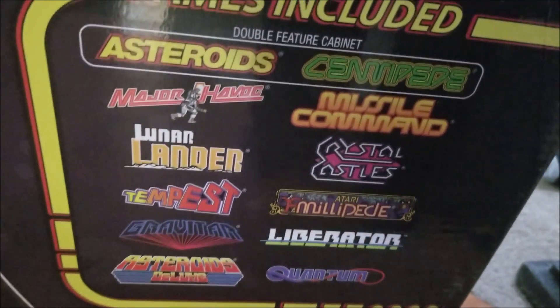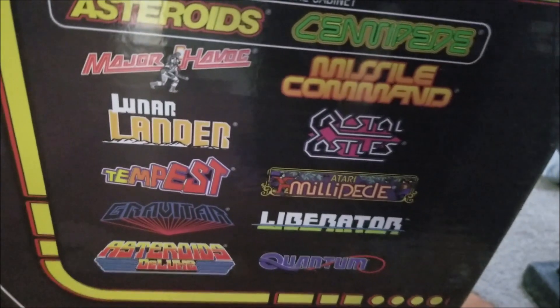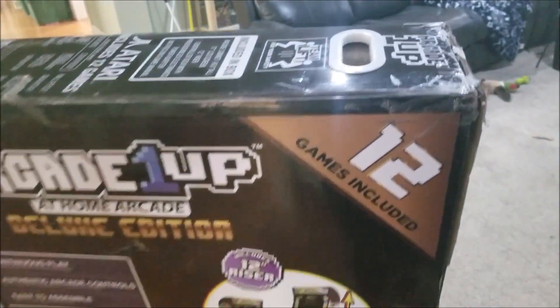This one included the risers. I believe these stand about four feet tall, and the riser adds about a foot to it. This one has a buttload of games: Asteroids, Centipede, Missile Command, Lunar Lander, Crystal Castles — I bought it for Crystal Castles — Tempest, Millipede, and all kinds of great stuff. The problem is, these are a real bitch to put together.